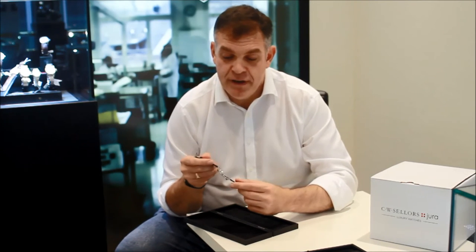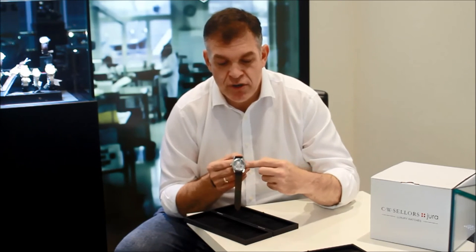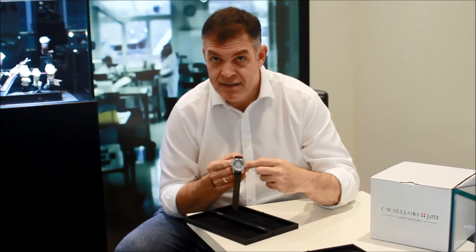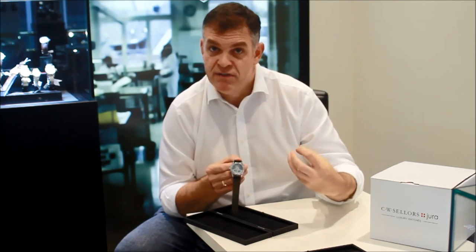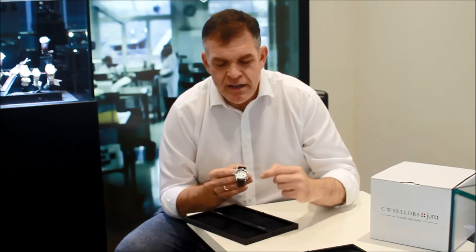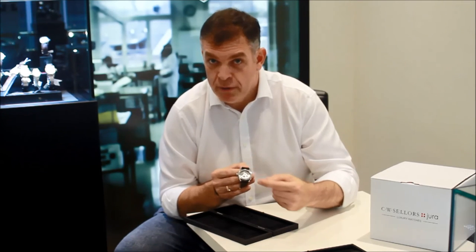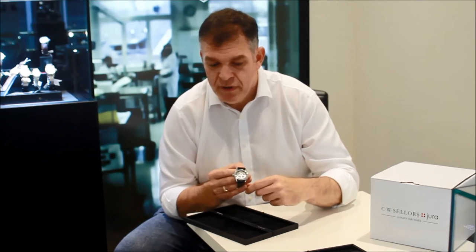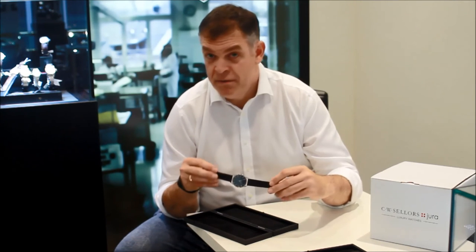If you turn it over, again a beautiful movement is revealed. The exhibition case back shows an open-work oscillating mass which winds around, capturing movement of the wearer's wrist and transferring that energy to the mainspring, which ultimately powers the watch. You'll also see beautiful finishing of the movement with lovely stripes — the Glashütte ribbing we talked about before — thermally blued screws, and again solarization on the ratchet wheel. The strap is again made of Shell Cordovan Horween leather.